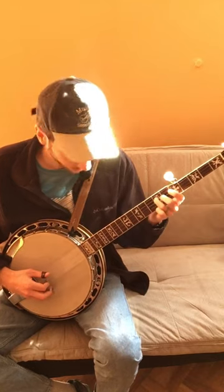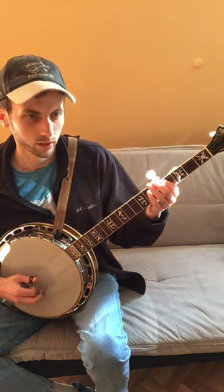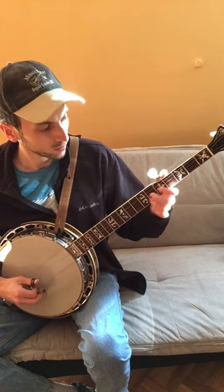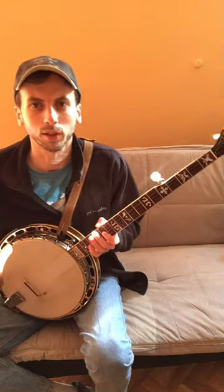Then roll 4-3. Then you hold the 4th fret again. There's a simple run for you to learn today. Then roll 4-3.